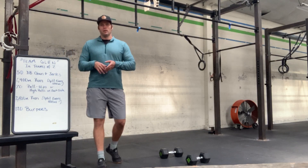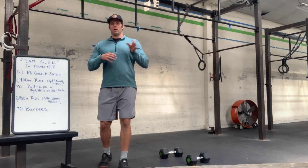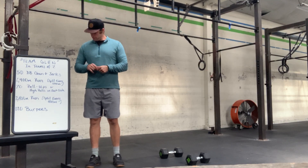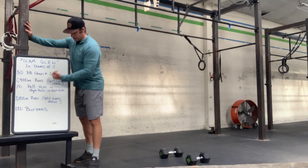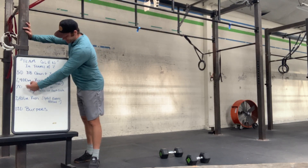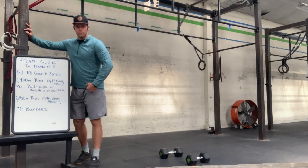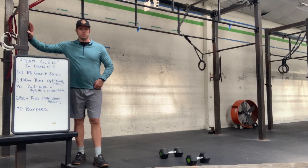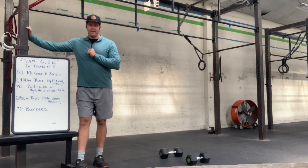You're going to find a partner, find a friend, find a socially distanced workout buddy over Zoom, over Skype, over FaceTime — or just show up to class and we'll pick a person for you. In your team of two, you are going to complete the following: 50 dumbbell clean and jerks, 2,400 meter run, 7 pull-ups or high pulls on each arm, 2,400 meter run, and 120 burpees. You will split those reps in half, in quarters, however you please.